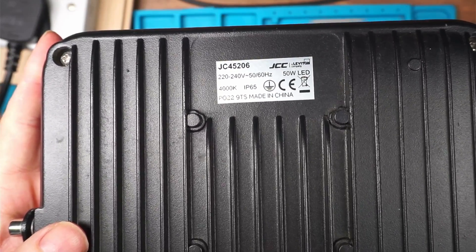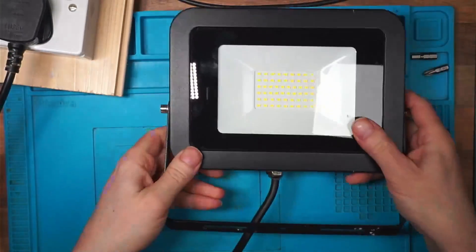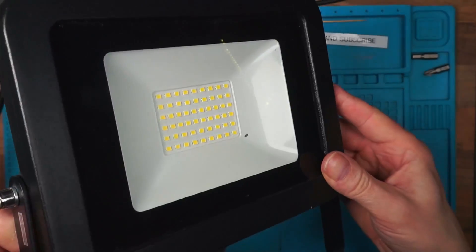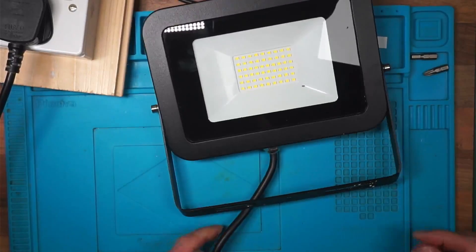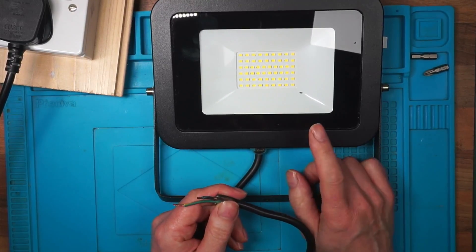It came from a factory unit that had a problem with the electrics, and there was about half a dozen of these lights that all went off.